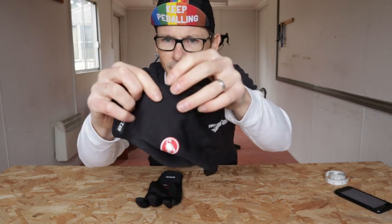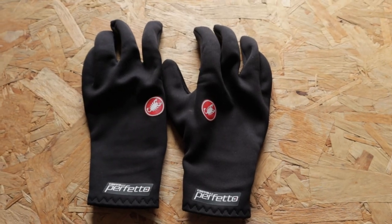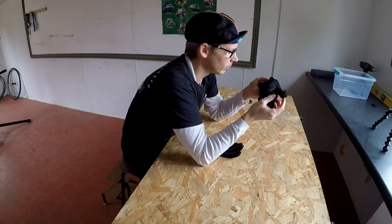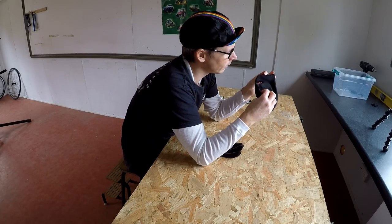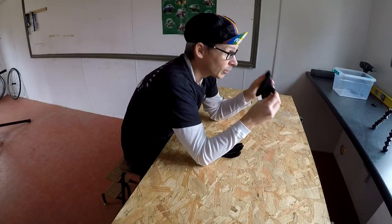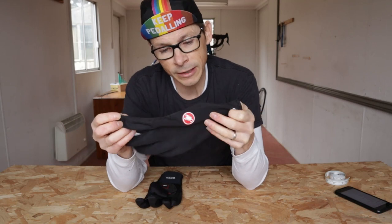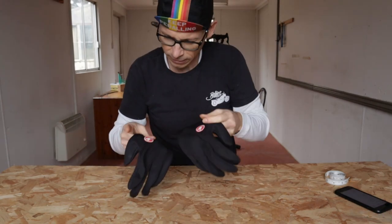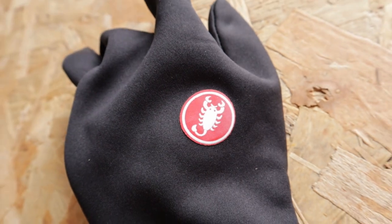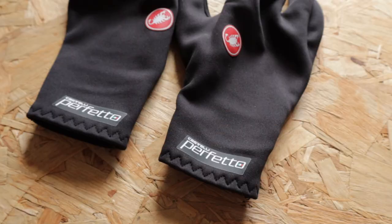Outside there's a sort of smooth, almost wetsuit-like material but actually quite pleasant to the touch. I know from extensive experience with my Perfetto jersey that this material really is excellent at keeping me warm even in pretty horrific wet conditions. But despite being quite warm, the material itself isn't particularly thick nor is it heavy. You've got the nice Castelli decals and logos, and it says Perfetto there — those are reflective. These are black gloves so they're not going to be the most visible.